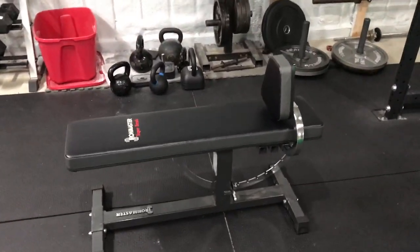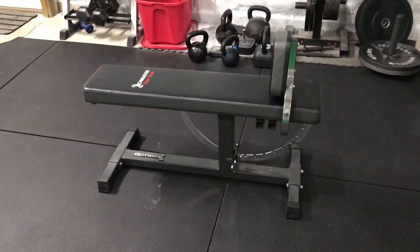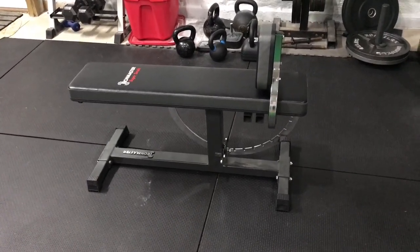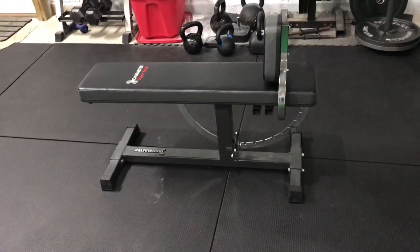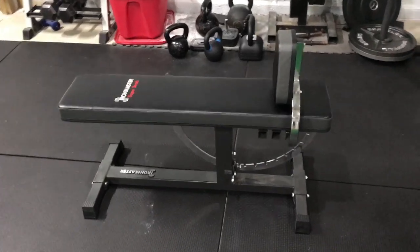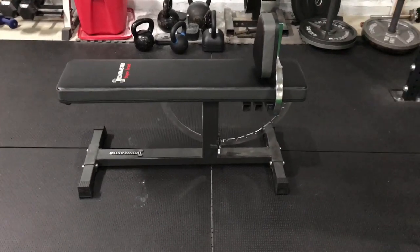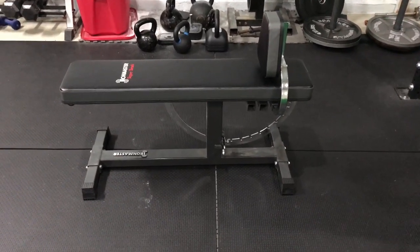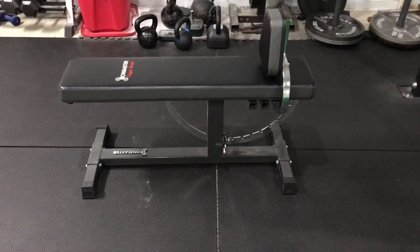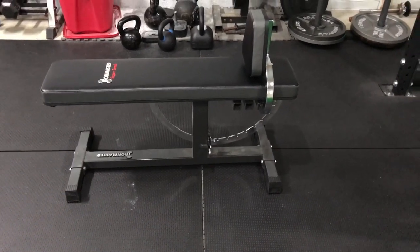A couple things I don't love about it: it's pretty tall. I'm almost 6'4" and when you bench press it's important to get leg drive — you want your feet on the floor in a nice sturdy position. I can do that just barely with this bench. It's 20 inches off the ground, so for somebody who's shorter, you might have a little bit of trouble producing that leg drive.